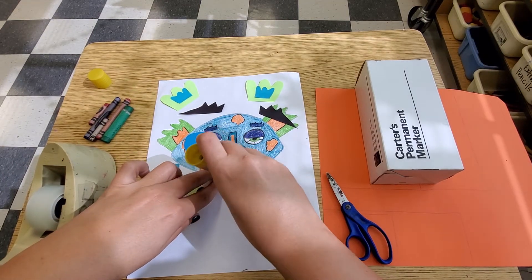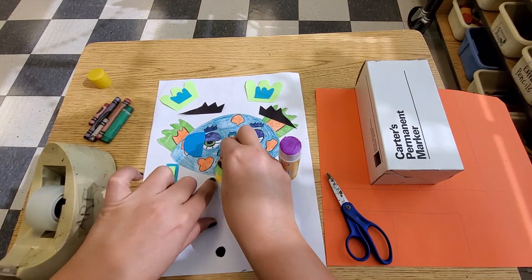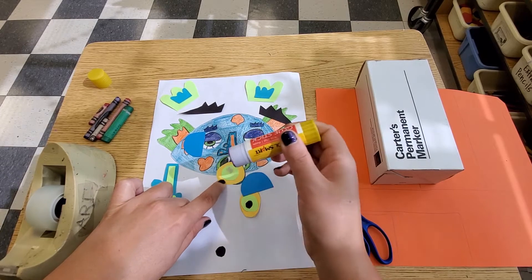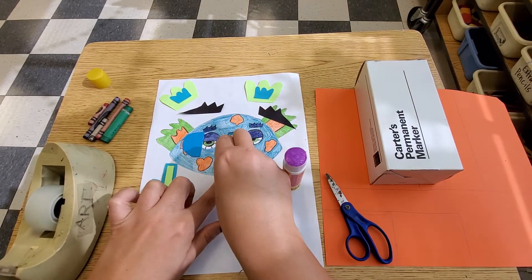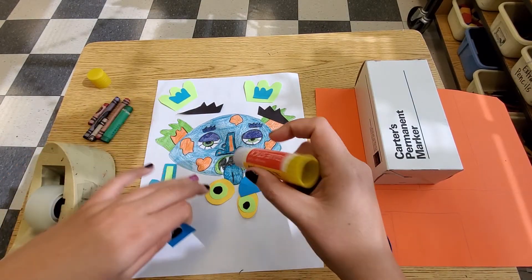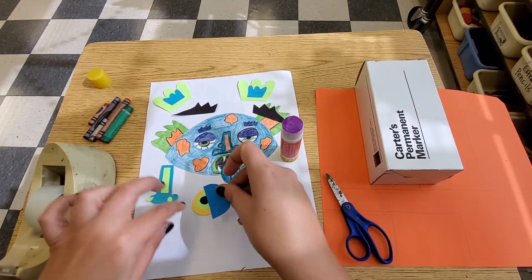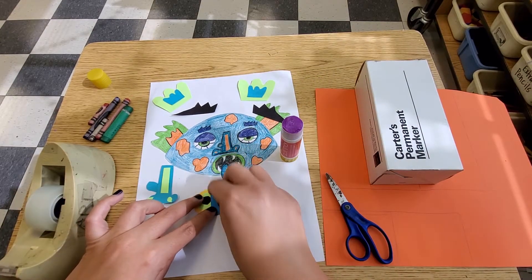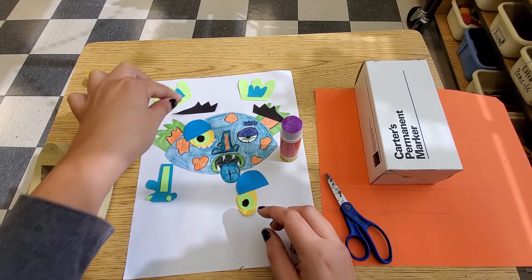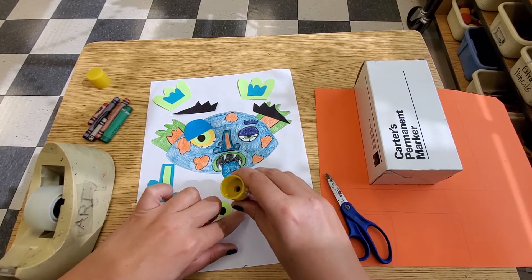I'm going to start with my eyeball. I cut the green part all out and I'm going to add my black part. You can see how his eyes look sleepy, so I'm going to put some eyelids on there. Remember, you can change things around and make them look different. You can see that my eyes do look a little bit different than the picture, and that's totally cool because a sketch is there to guide you.